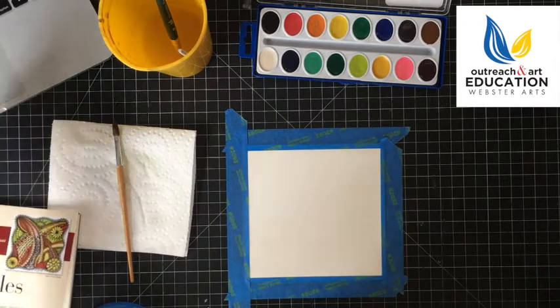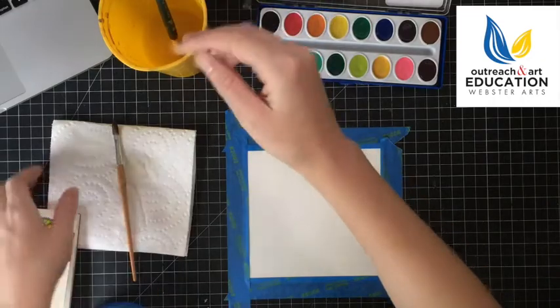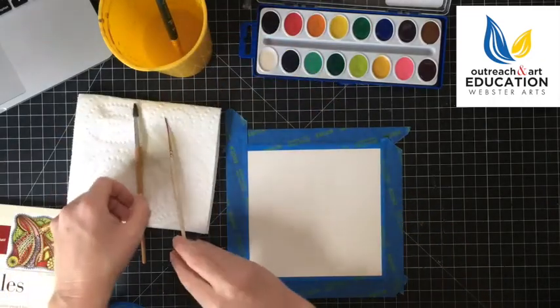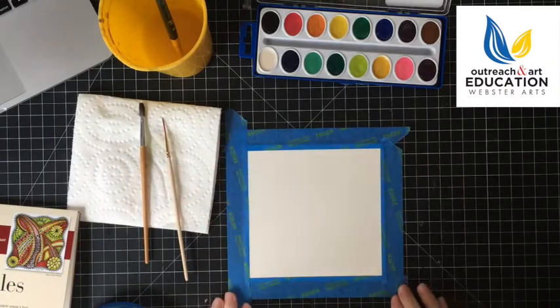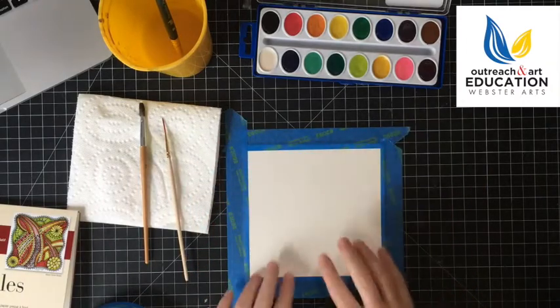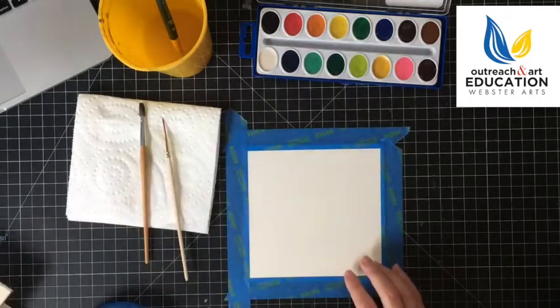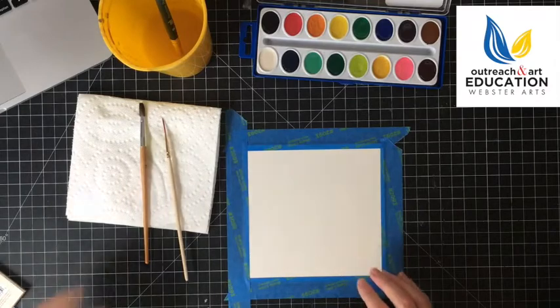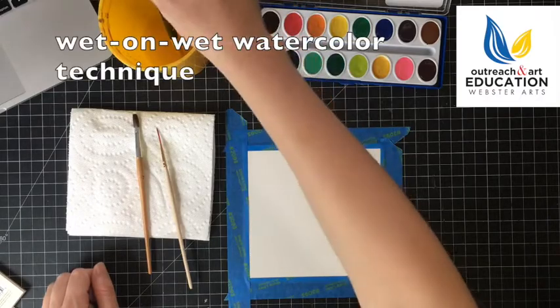Watercolors are a translucent paint medium, so that means you are going to get a lot of transparent washes. There are different ways to apply the paint, especially when you're working with a cold press artist tile like this — you can try different techniques. For the first technique, we're going to talk about a wet on wet technique.